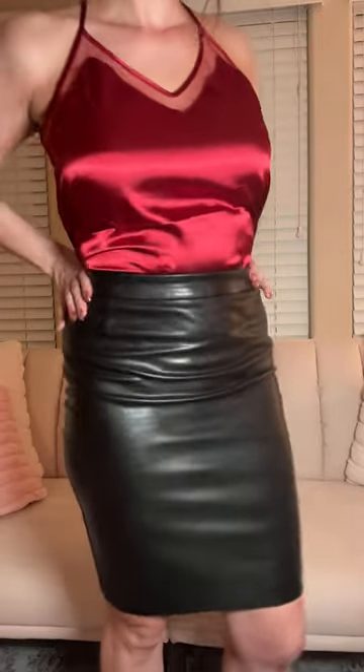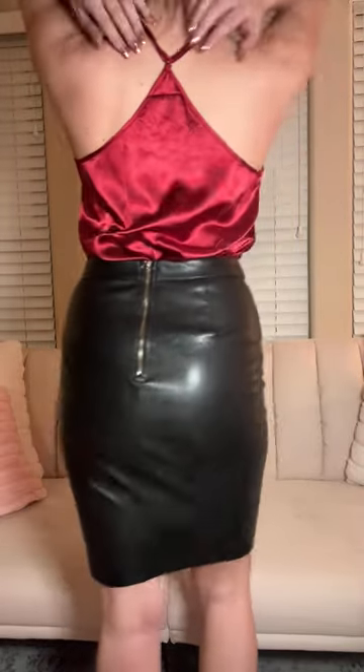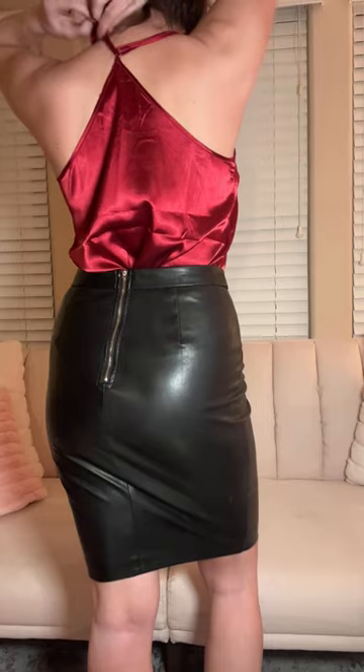The ecore silk tank top is a super cute silky sleeveless cami shirt that can be styled a variety of different ways. I've worn it with a little leather skirt here. You can actually adjust the straps on it too, so if you want to make it a higher neckline or just a little bit more snug, it's totally adjustable.